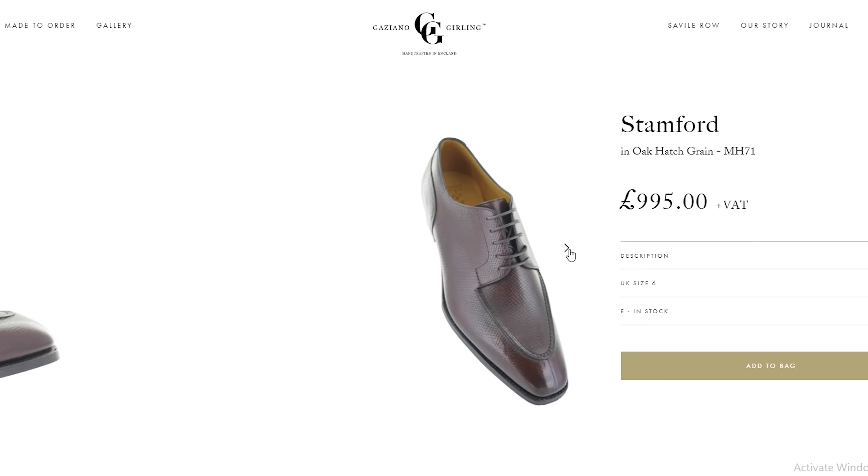In the absence of traveling I decided to splurge on a nice pair of shoes from Gazziano and Gurling. These are a pair of Stanford shoes — let's unbox these and take a look at them.